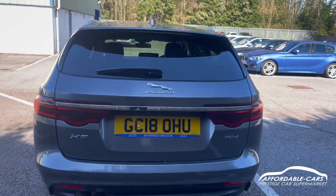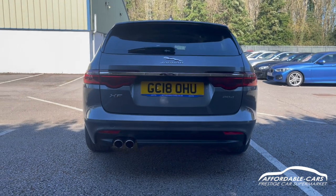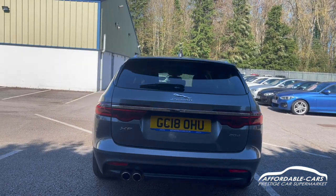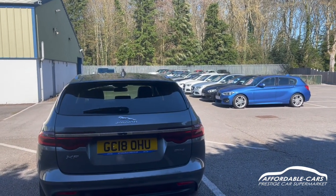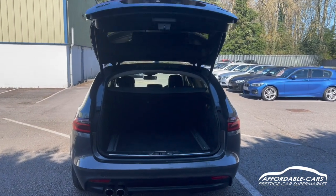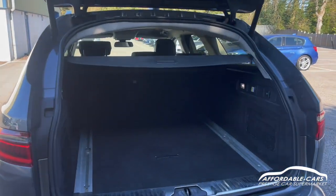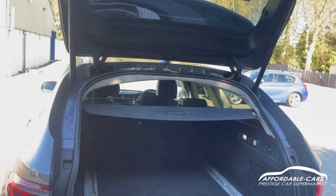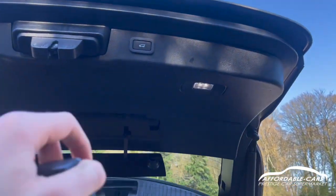Going to the rear, you've got a really nice sport-looking bumper and you've also got your two exhausts down there at the bottom. If you open up the boot, you can press the button and the boot will pop open on its own. Absolutely great boot space — really clean and nice, fit tons in there, and you've got a load space cover too. Press the button and the boot will close.